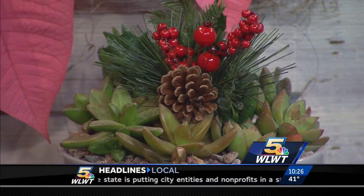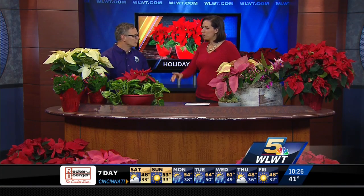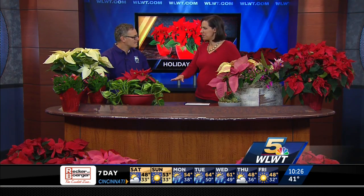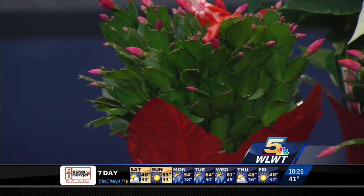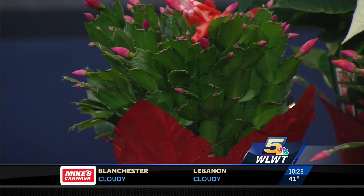Christmas cactus we also offer, and those are very easy to care for. They bloom every year — you can keep those year-round, and I often get them to bloom again in the Easter season. What about a poinsettia — are you just keeping it for this season? Well, I often get poinsettias to bloom all the way through January, so it's a really nice gift.